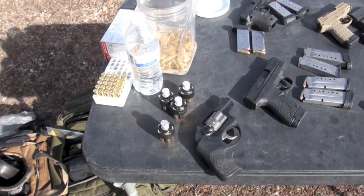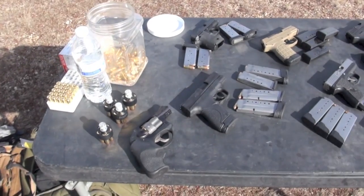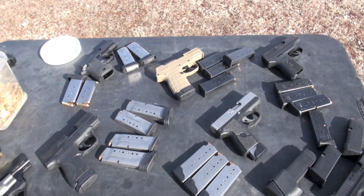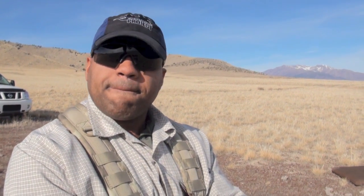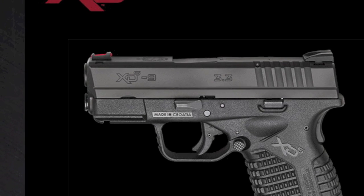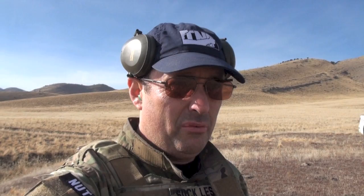I've actually had a malfunction on an LCR — the cylinder locked up and would not turn. A couple of caveats: not every gun in this category is represented; we just don't have the funds or the time. There are some guns I'd love to run today like the Springfield XDS — I don't have one of those. That would be a good one. I think you're getting a good representation for a two-man shooting crew. Seven guns, about 400 rounds today, as good as we can make it.